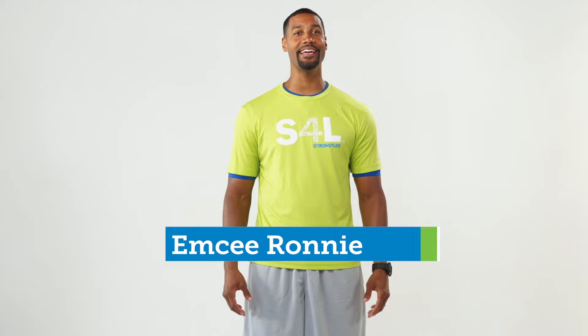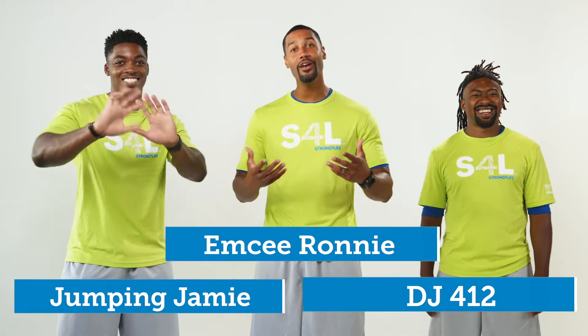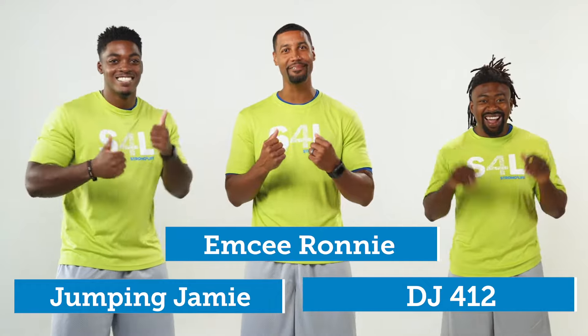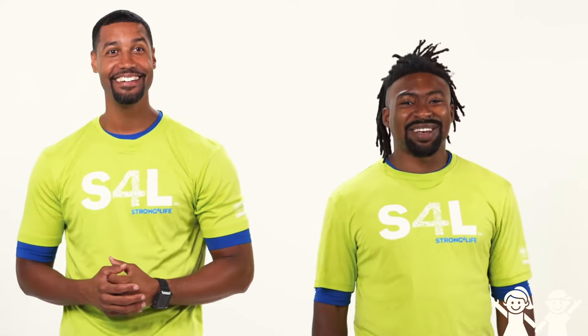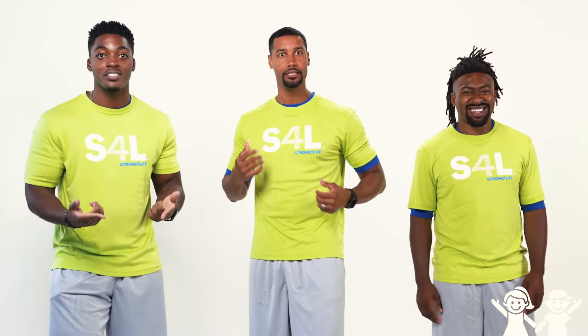Hey everybody, my name is MC Ronnie and I have DJ412 and Jumpin' Jamie with me. We are the Strong for Life Challenge Team. Now boys and girls, we're gonna lead you in a Strong for Life Brain Break activity. Brain Breaks give us a chance to get moving and get some of our energy out. By doing something active, we are recharging our brains and bodies so we can get back to focusing and learning. Let's get started.